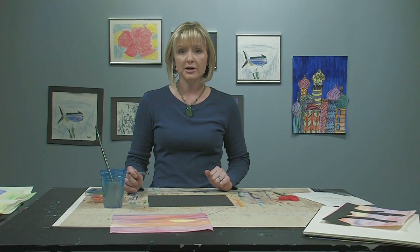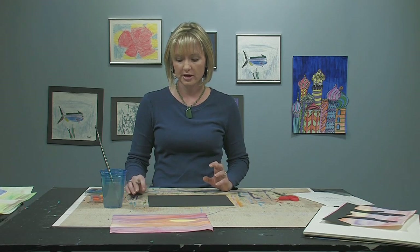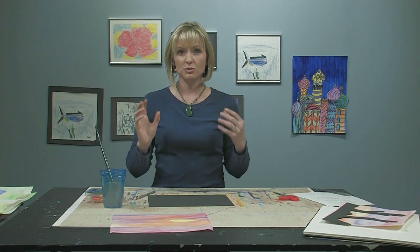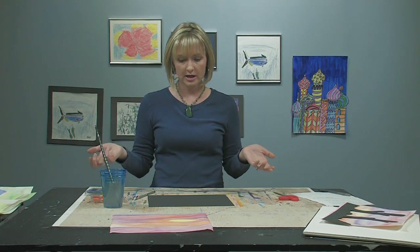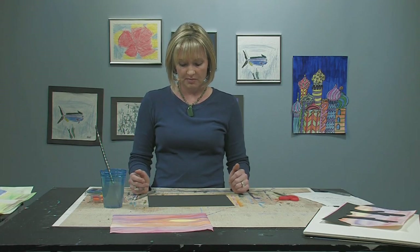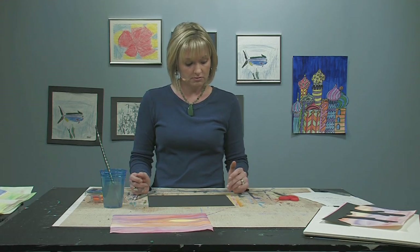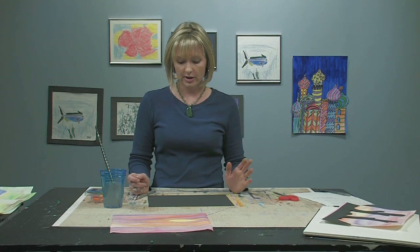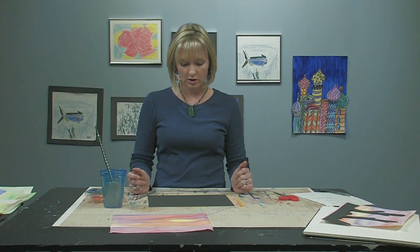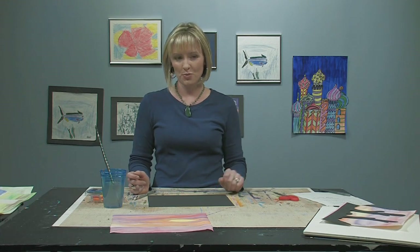That's something we talk about in art — if you have elements of your piece that continue off the page, it adds visual interest. So let's do that in this project. You've made your cactus. If it's not exactly what you were looking for, go ahead and erase. Try again. Just keep working on it until it looks like what you're hoping for.